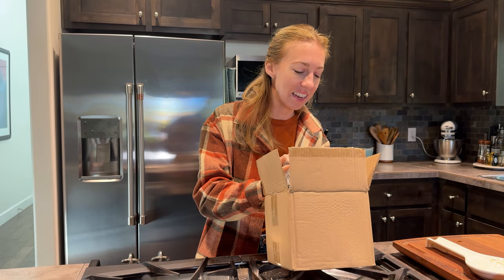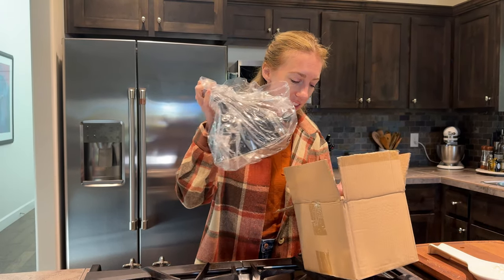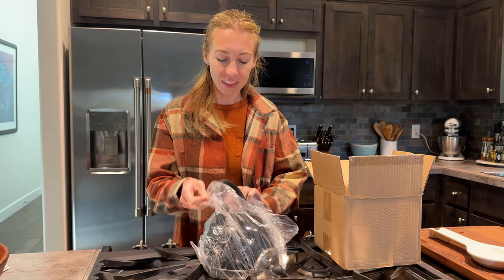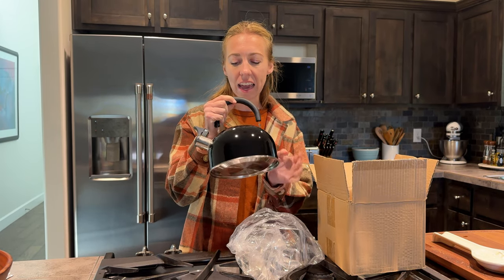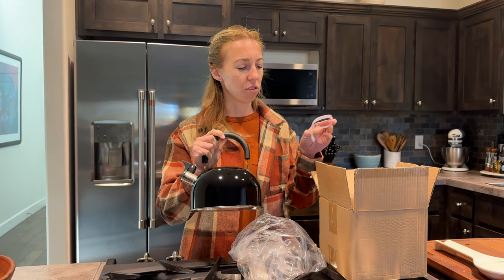Let me show you this new tea kettle we've just got. I love this shiny black exterior — I just think it looks really nice and it's not going to get too dirty.